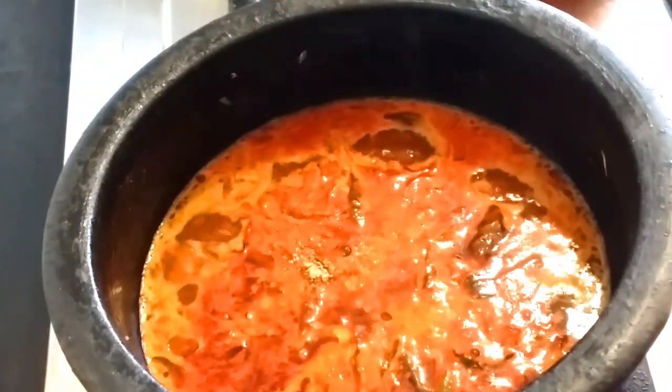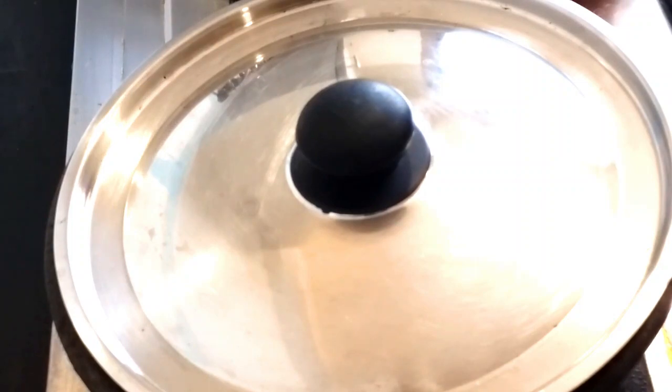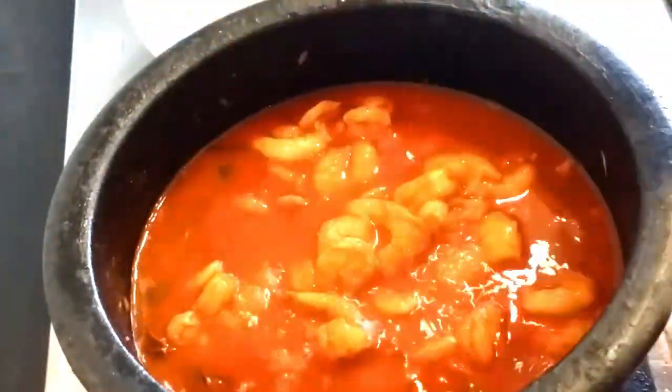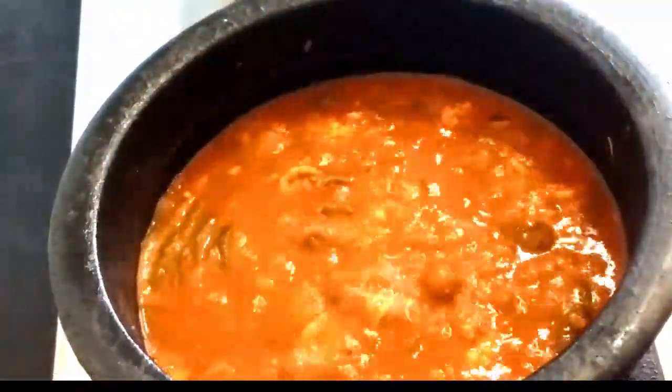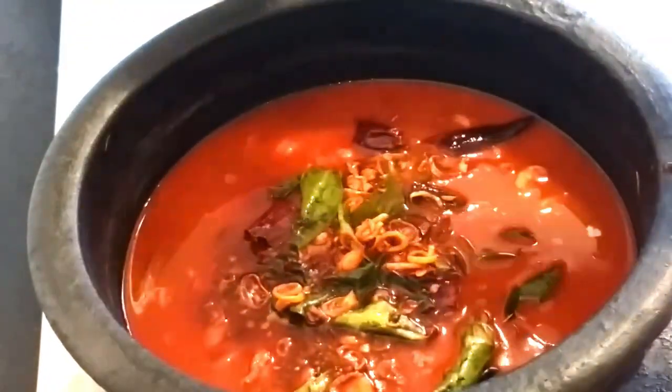We are going to cut it in the middle. Now we are going to cut it in a table. You will cut it in the middle of this foot.